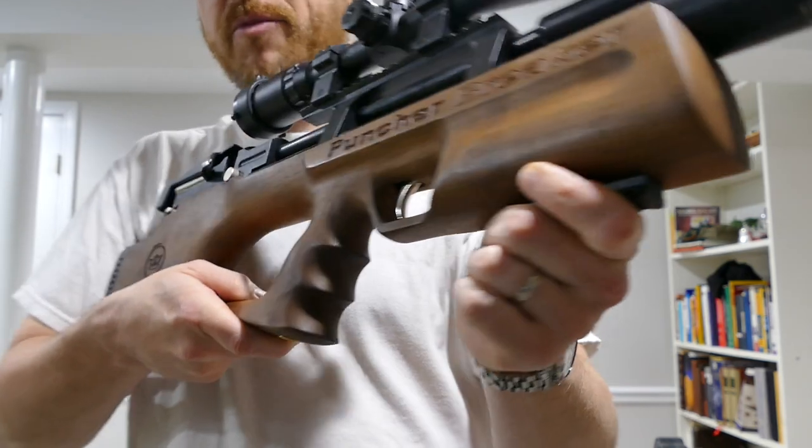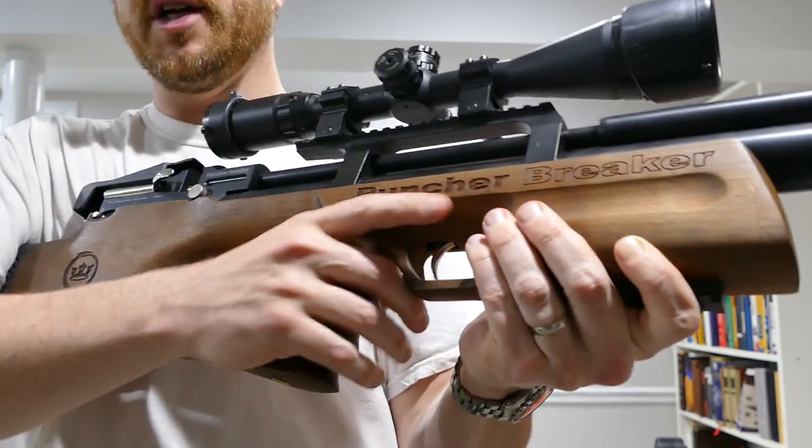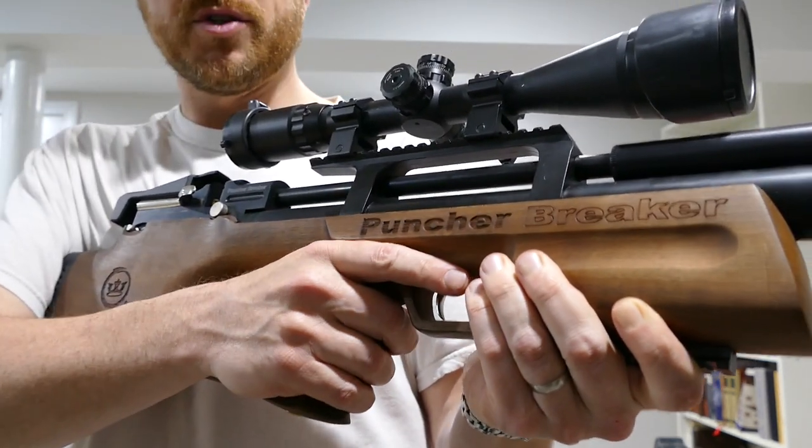The shape of the pistol grip is very comfortable. It's nice and wide, and the finger grooves are set up just right.